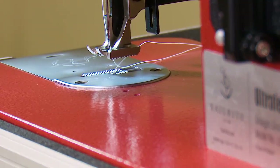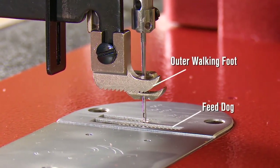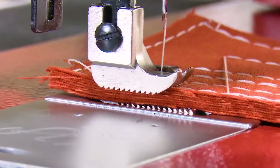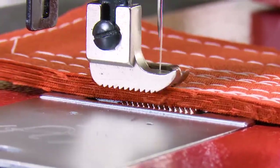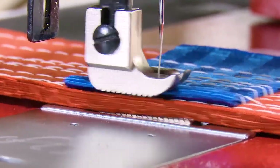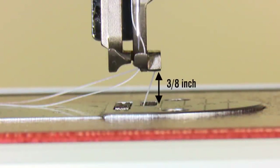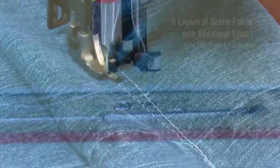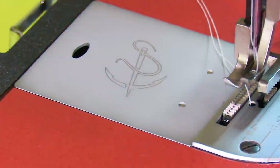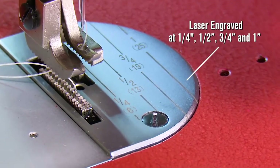Ultrafeed sewing machines are famous for their mechanical walking foot, which helps pull fabric assemblies consistently via an outer walking foot that works in conjunction with the feed dog. Working together, they help feed fabrics at a constant rate, even over bumps. With the presser feet raised, we achieve a 3/8-inch foot lift so bulky fabrics can be sewn. A laser engraved needle plate guide makes it easy to quickly position a sewing project.